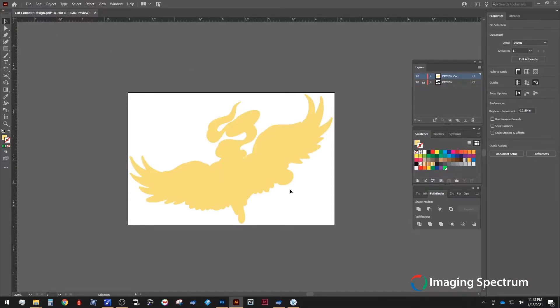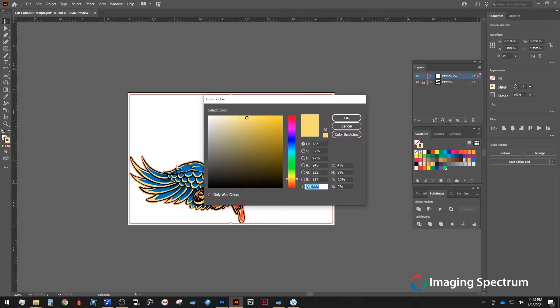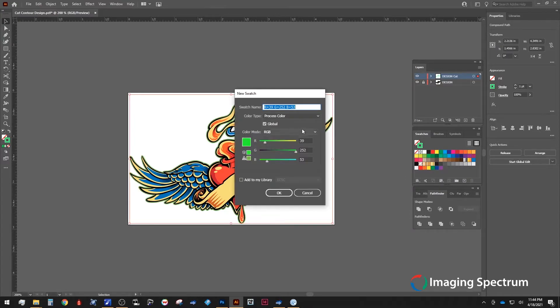I'm going to flip the Fill off and turn the Stroke on. I like to select a color that is completely different from my design, and preferably not magenta — as you will see why shortly. Once the stroke has been added, we need to change the name and the color type. For our name, we'll choose Cut, Contour, Underscore Kiss, or Underscore Perf if you're running a perforated cut. And for the color type, make sure we select Spot Color, as a process color will actually show up in our print.